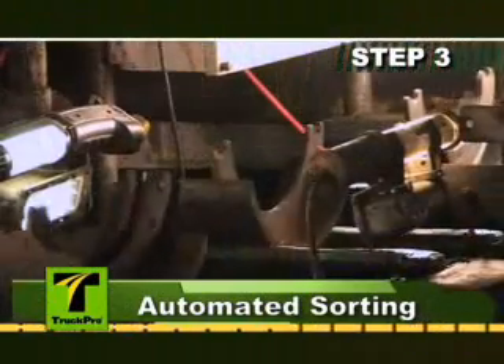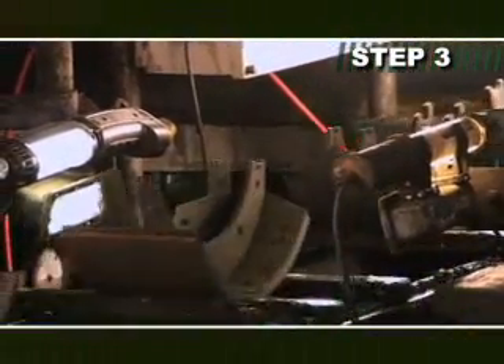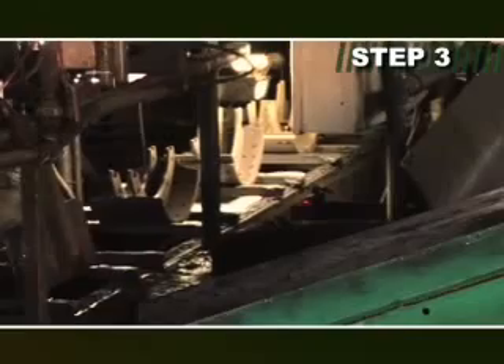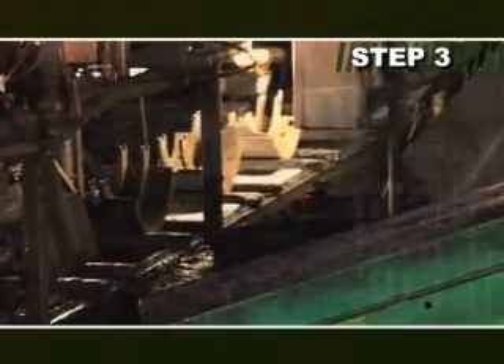The shoes then pass through our state-of-the-art automated sorter. This sorter views each shoe with five cameras mounted at different angles. The brake shoes are identified with 98% accuracy using custom proprietary computer software. Damaged or obsolete shoes are quickly rejected.